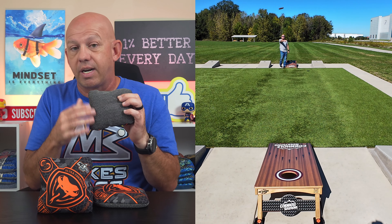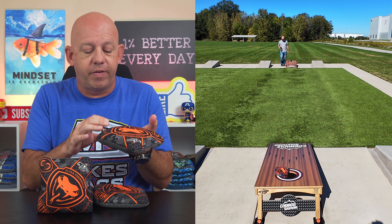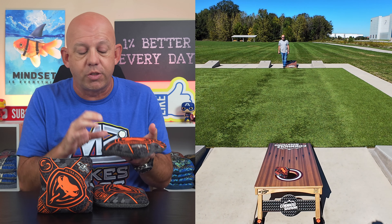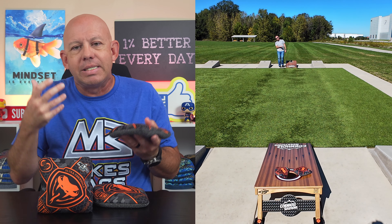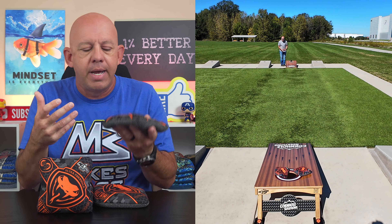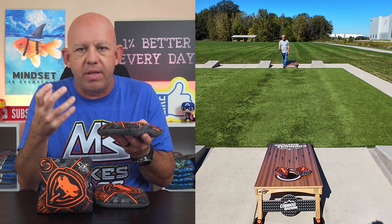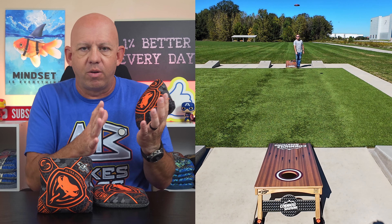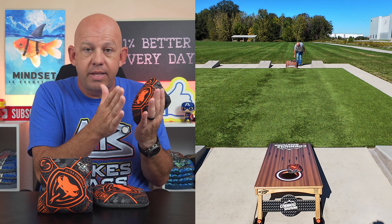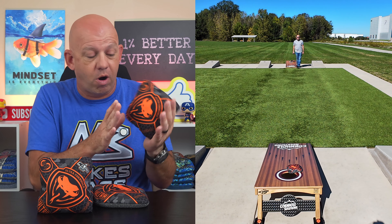Probably the biggest improvement to me was the cut ability in this bag compared to the regular Viper R. The other thing about the fill is it's got less fill in it. So when they shrunk that template size down a little bit, they took some fill out. The bag's not really necessarily a fuller bag — it's a touch fuller than the regular Viper R, but it's not a full bag, because the bag is lighter. They took fill out, so it's actually at the very minimum 15 and a half ounces, which is the lightest the ACL allows.